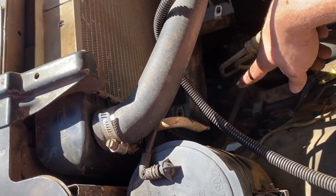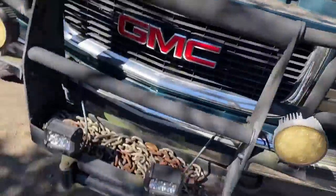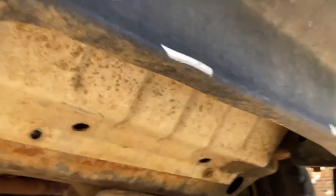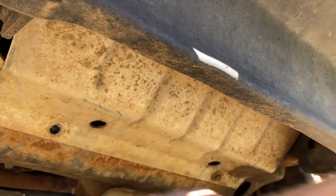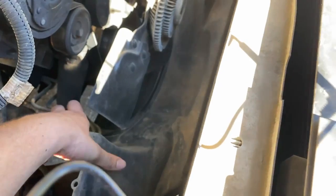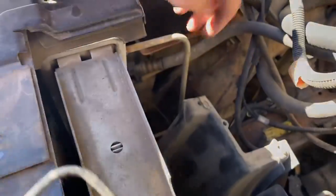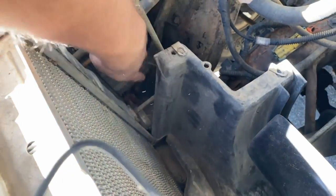There are bolts on the lower shroud - one here and one on the opposite side that we're gonna have to take out. I've already taken this bolt out. There's one tucked up in the corner - same thing for that one, and these are size 15 millimeter. Now we got the lower radiator shroud pulled out. Something I just found out is there are trans cooler lines coming in right here, so we'll cross that bridge when we get to it.